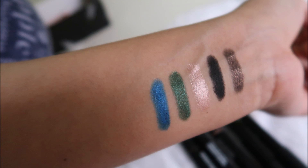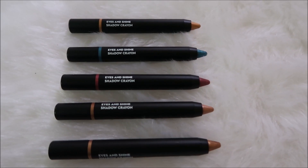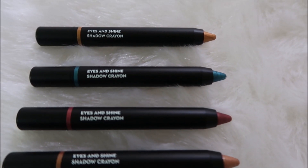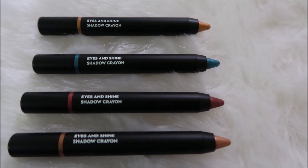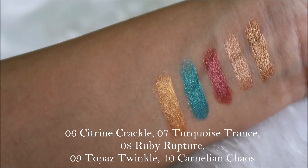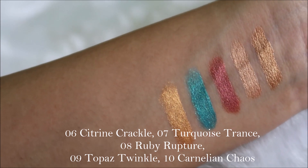I love the variety of shades they've launched — shades 1 to 5 include blues, greens, bronze, and gray. Shades 6 to 10 feature a lot of gold: a bronzy gold, an orangey gold, and a champagne gold. The shades are perfect for Indian wear, outfits, and skin tones.